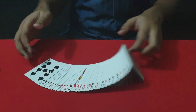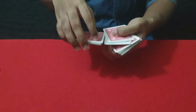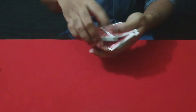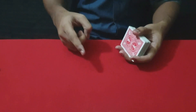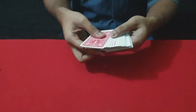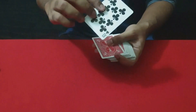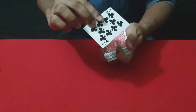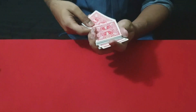I have a regular deck of cards here. You can select one card free of choice. This is the 10 of clubs — you have to sign the card.